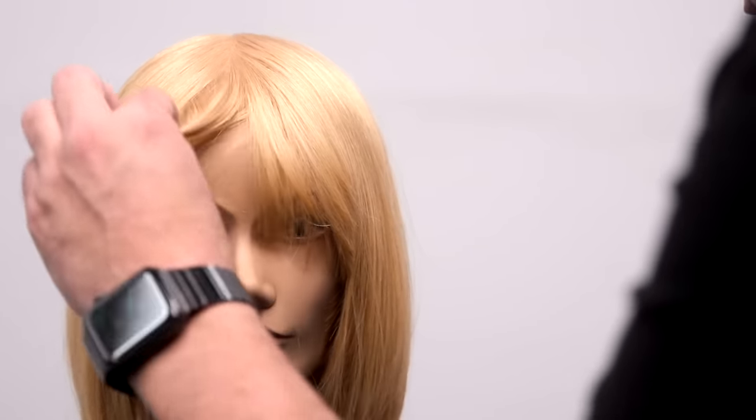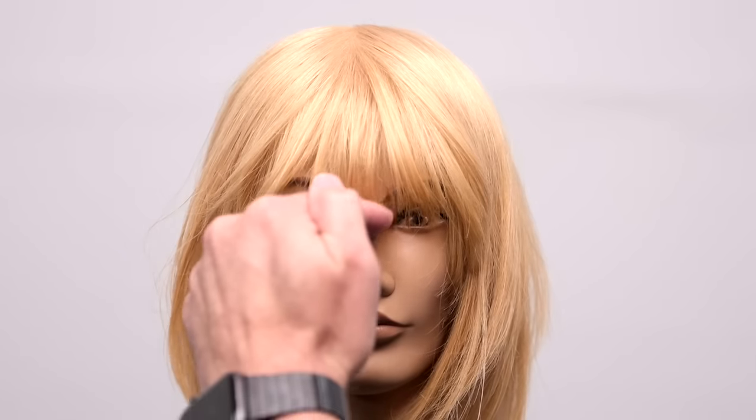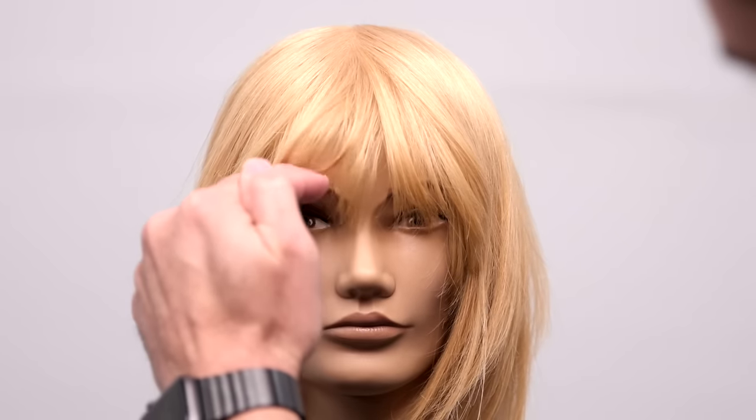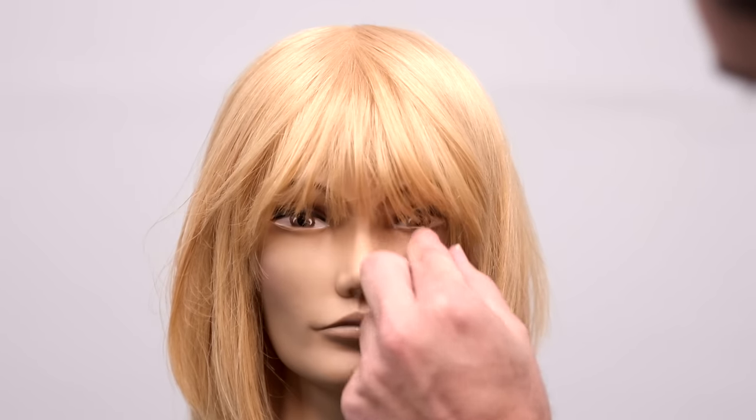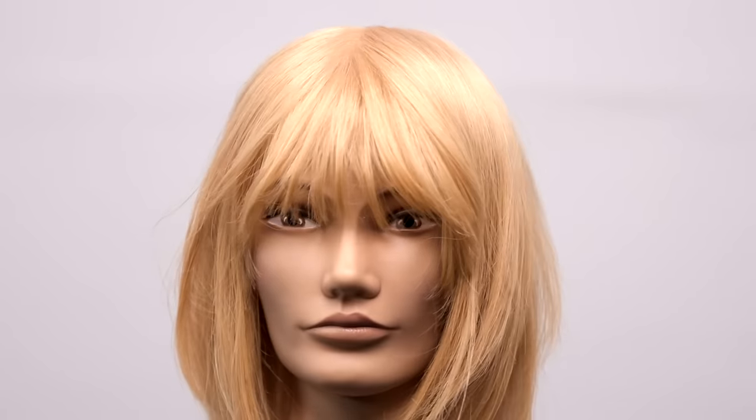We hit it with a little bit of spray. You can see the texture — see how light that fringe is. That's all because of that elevation. Now you can choose the length: you can go a little bit shorter, you can go a little bit longer, whatever you want to do. Here is our end result.